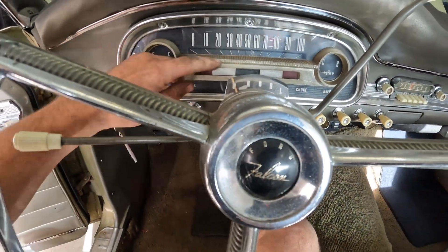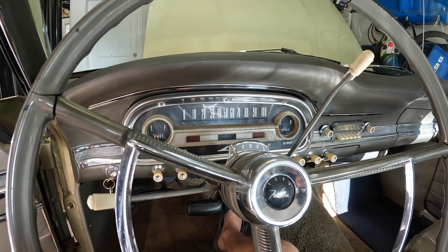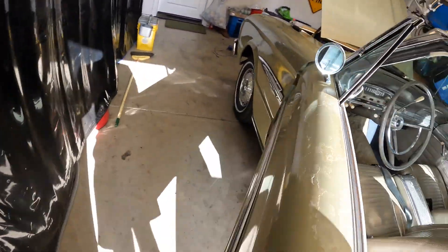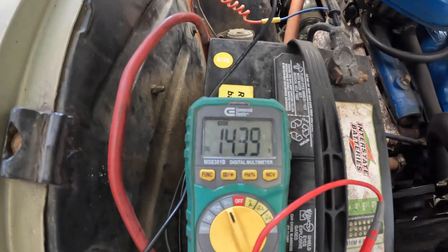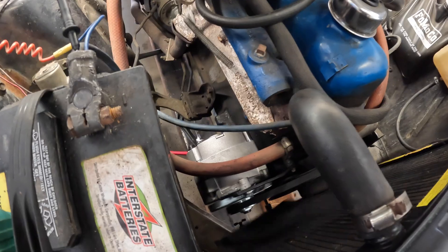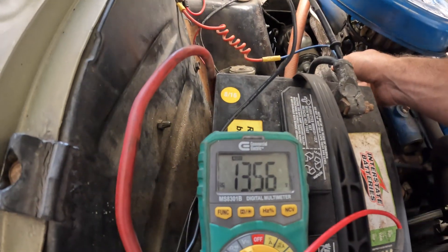Let's go ahead and fire this thing up and see if it charges. These loose wires are not touching anything — I still need to tape those up. We won't have a charge light anymore. There we go — let's see what voltage we have. Turning on the headlights to see if voltage changes at all — that's about the biggest load I can put on it right now. There we go — headlights on at idle.